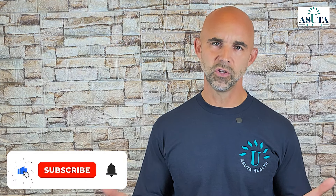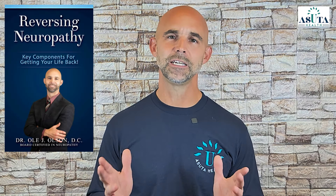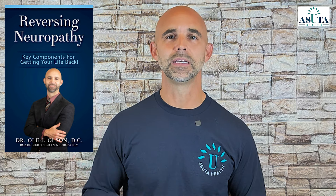Before I dive in, go ahead and smash that subscribe button below if you want to join this community and are looking for breakthrough methods that can significantly reduce your neuropathy pain and improve your daily life. I also wrote a book called Reversing Neuropathy: Key Components for Getting Your Life Back. You can get a free copy at the link in the pinned comment below.